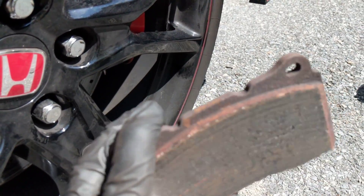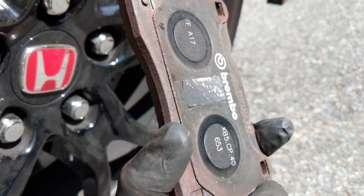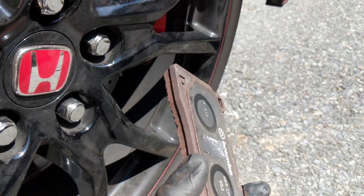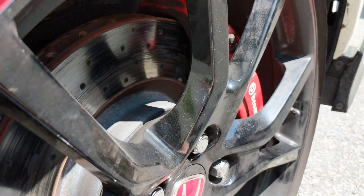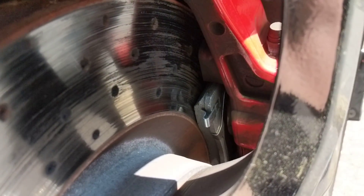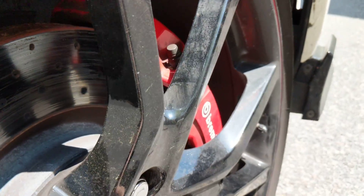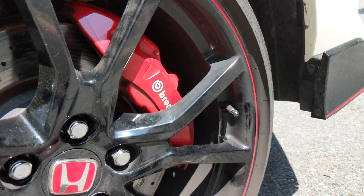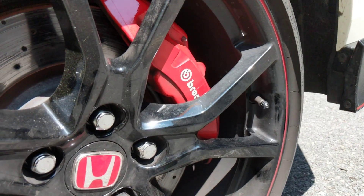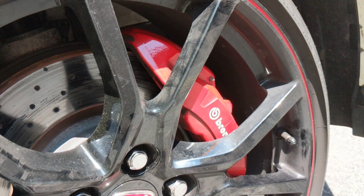The Brembo pads have plenty of meat left, actually more than I expected. I'll probably put these back on for the track day on Thursday. A little trick on the Type R: the front brake pads are actually the same as 2017–2018 Subaru WRX STI brake pads. So if you can't find replacements, order the 2017 Subaru WRX STI front brake pads and they'll work 100%.